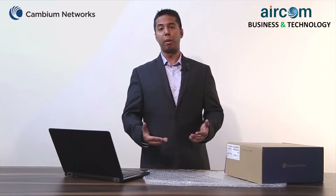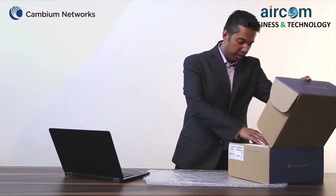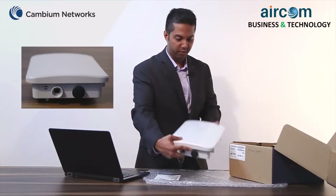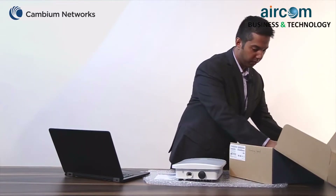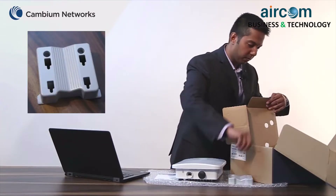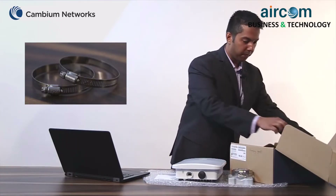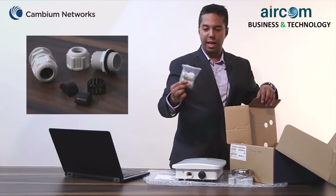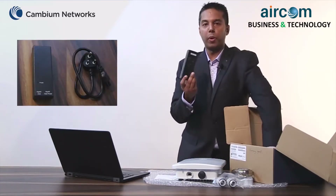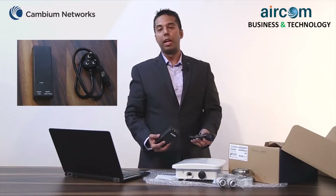First let's begin by looking at what comes as part of this E700 box. This box comes with the quick start guide, the E700 access point itself, the mounting bracket, two hose clamps, two cable glands, a set of screws, one POE injector and a power cord. Please note that the POE injector and the power cord are optional and should be ordered separately.